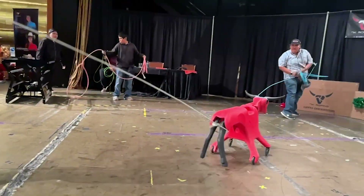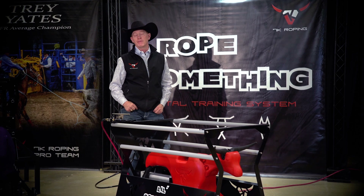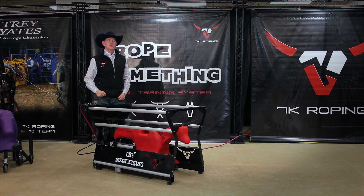If you have any questions about any of the components of the Rope Something Total Training System, please contact one of our dealers or give us a shout. If you want to know why we call it the Rope Something system, find us on social media and read our story. We really appreciate you watching.